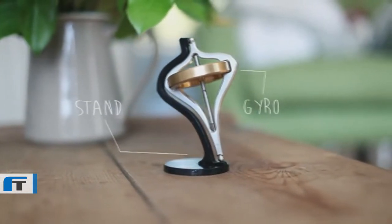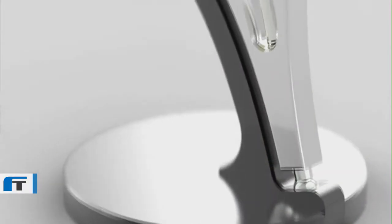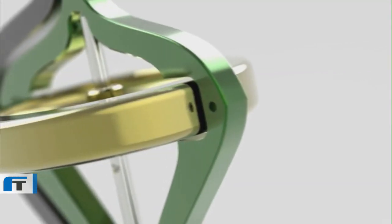We've also made a display stand out of aluminum, and you can use that to put it on your desk or your coffee table. I feel like we've taken what used to be a toy and essentially made it into an engineering piece of art — really beautiful in form, and something that an adult will be proud to own and proud to have on their desk or coffee table.